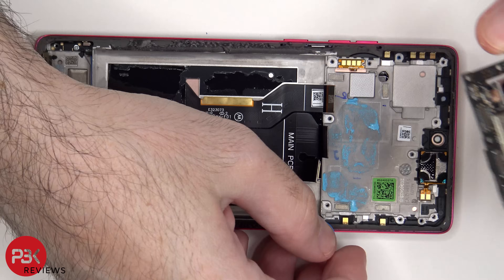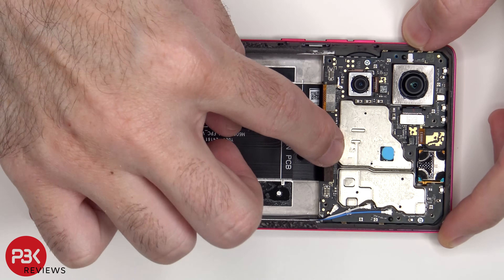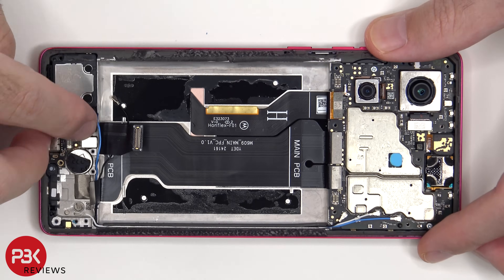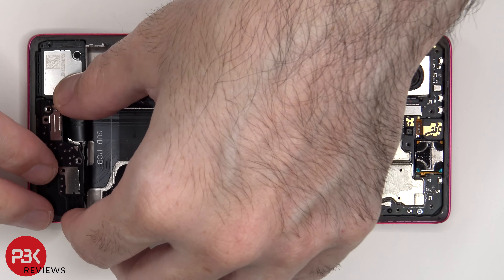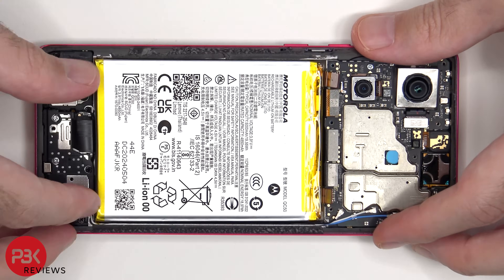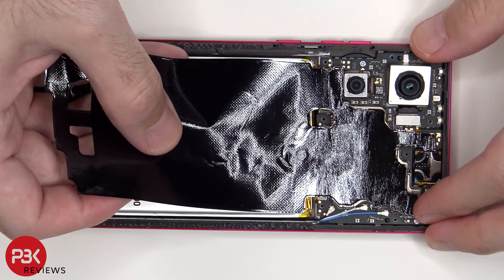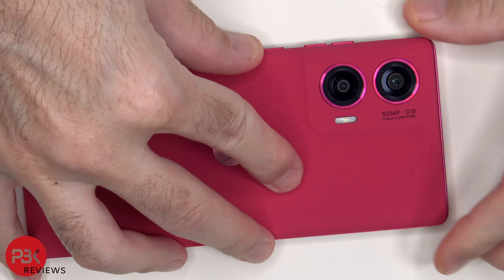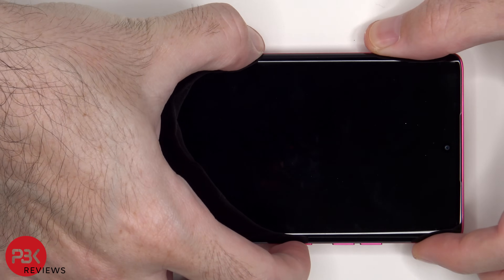Now it's time to put the phone back together. Once everything is back in place, apply a new adhesive and reapply the back cover. Flip over the phone, power it on, and you're done.